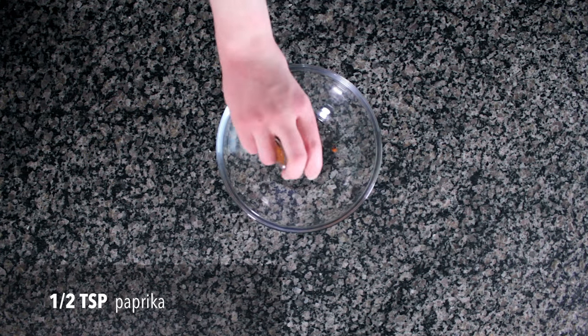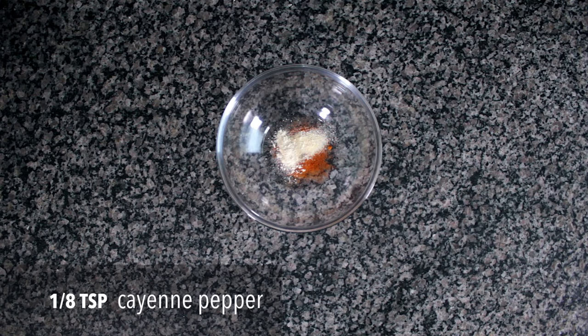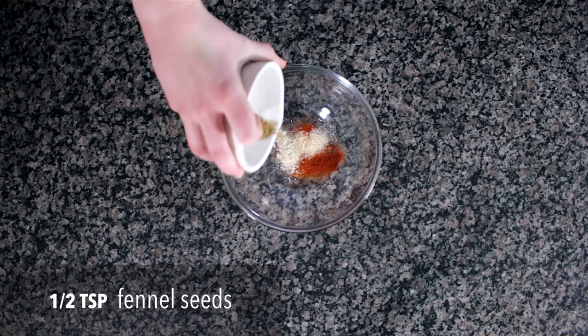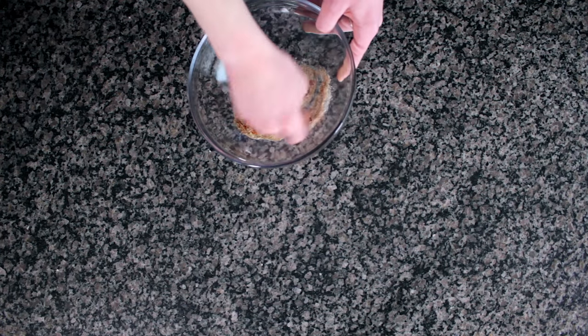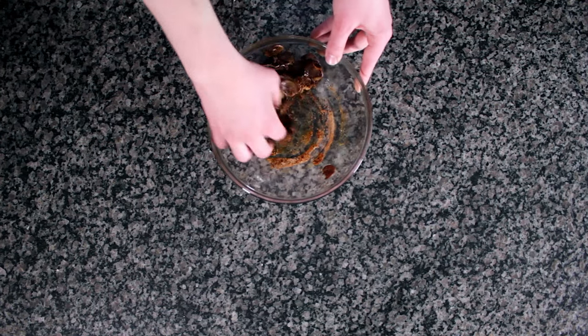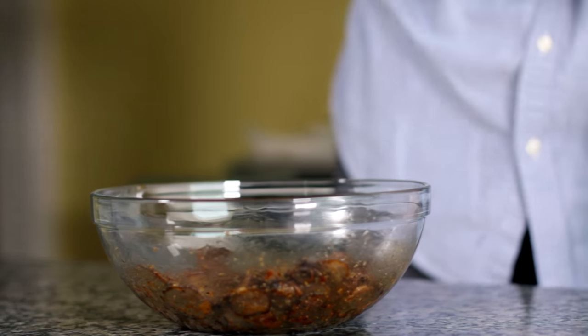Meanwhile, in your mixing bowl, prepare the rest of the spices: a half teaspoon of Spanish smoked paprika, a quarter teaspoon each of garlic and onion powder, an eighth teaspoon of cayenne pepper — or more if you like it hot — and a half teaspoon of fennel seeds as well as a section of star anise, toasted and ground in a mortar and pestle. Once your mushrooms have cooled, place them in the bowl, toss them to coat with the spices, and taste to see if more salt and pepper are necessary. The texture is chewy and meaty, the aroma is intense, the flavor is positively addictive. These are pizza ready.